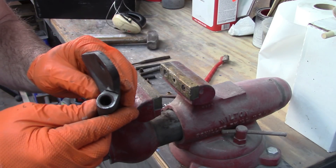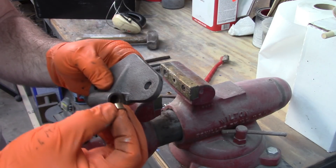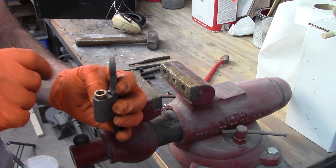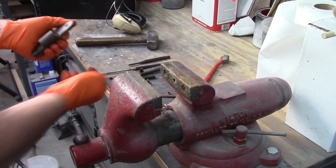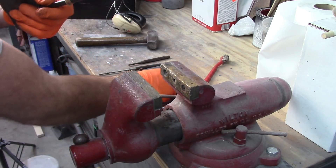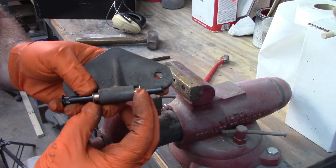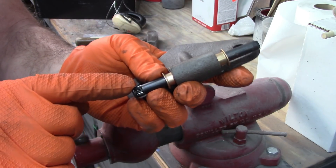Next step is to get the new bushings in place. I want to point out these are a tolerance fit — if I had to drive them out with a punch, I have to drive them in. It's not just going to press in with your finger. This is a bronze material, so it's not designed to take abuse. If you try to just drive this in, you'll end up bending it or it could be out of alignment and you'll destroy the bushing and start over. So I'm going to take the new pin and put the new bushing on one end, insert it into this hinge half, and then put the other bushing on top. The idea is I'll use the pin to keep this centered and square.